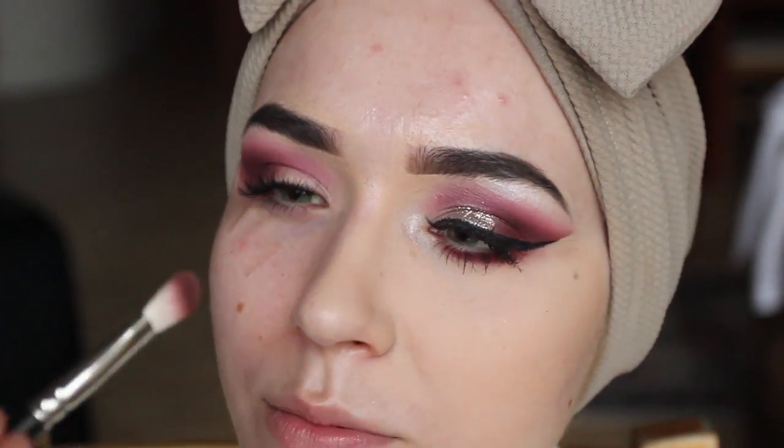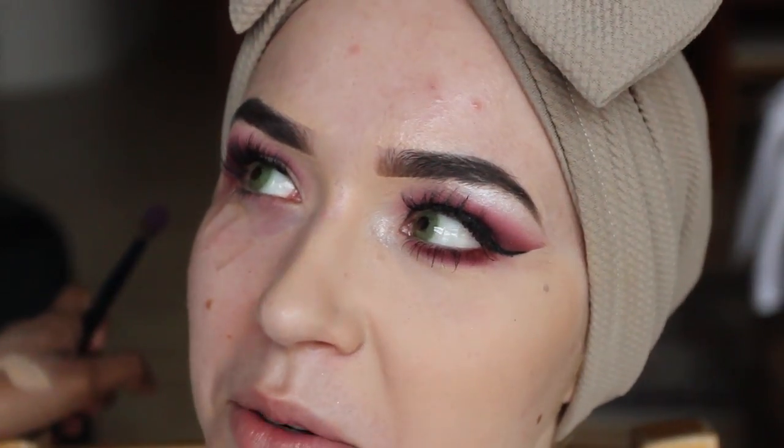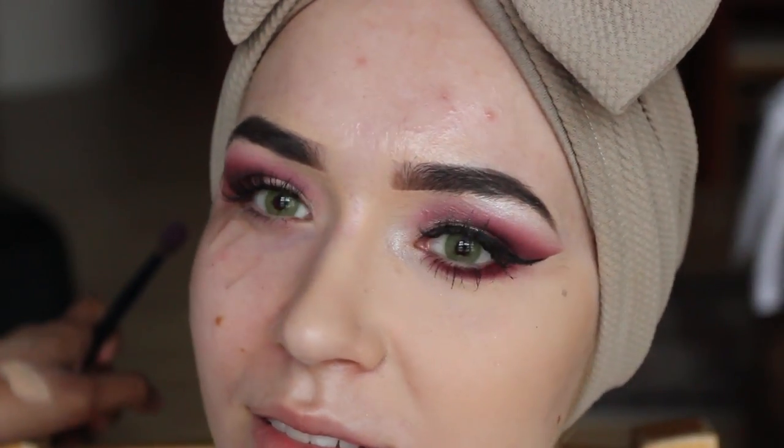What does a crease brush look like? It's like this. Before, I only used to use one brush for my eyes — a fluffy brush. I've only recently started to use the crease brush.